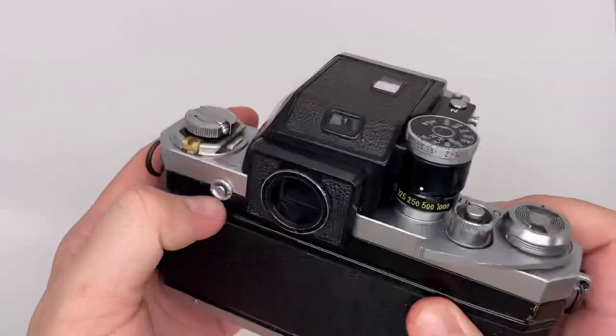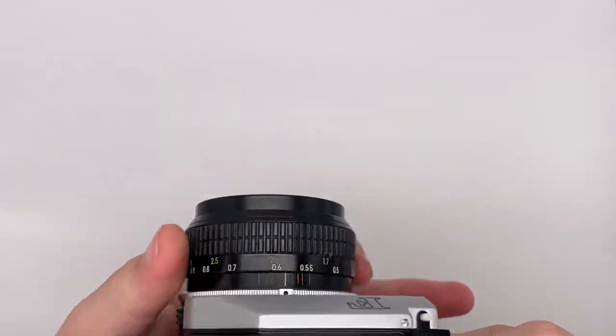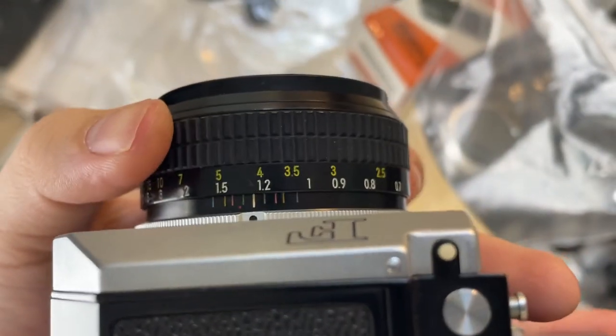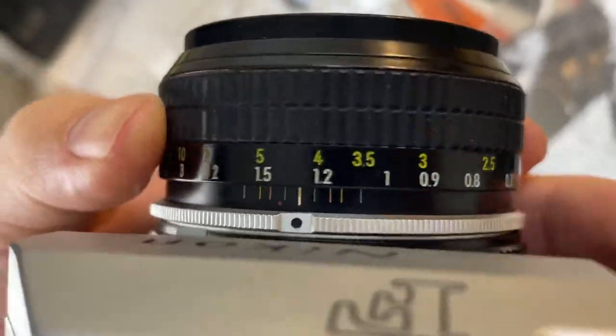How to use this camera is actually very easy. The first thing is the focusing. This ring is for you to focus on the subject. From the viewfinder, you just turn this ring at the same time. The white color markings indicate meters — how many meters the subject is from the camera. In the middle of the viewfinder, there are two split images. If it shows like this, it means it's not in focus.